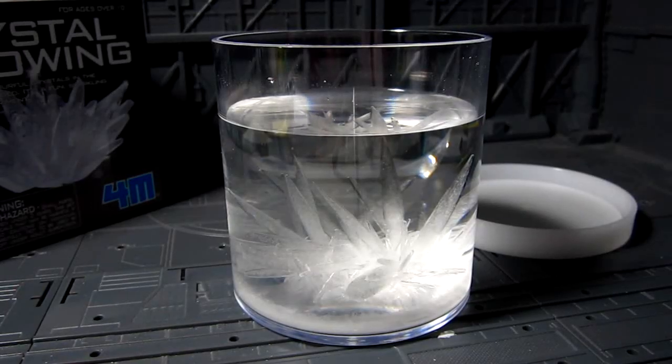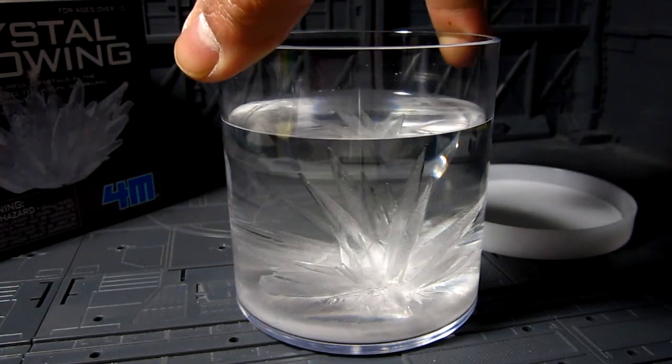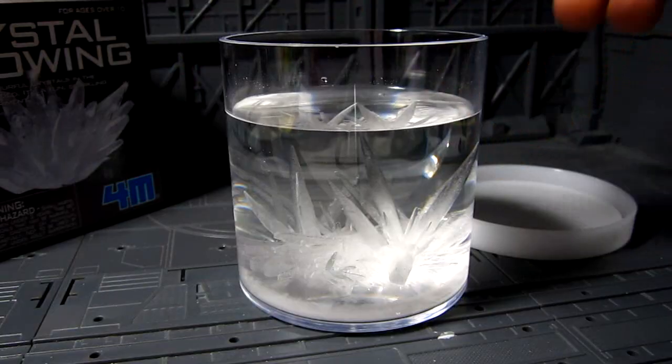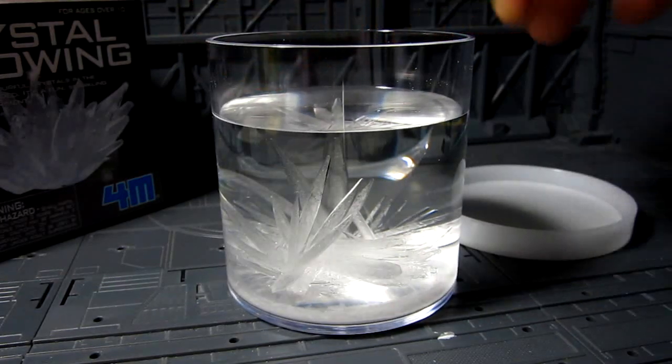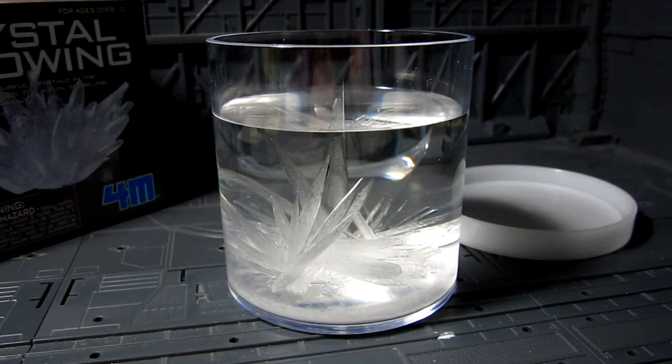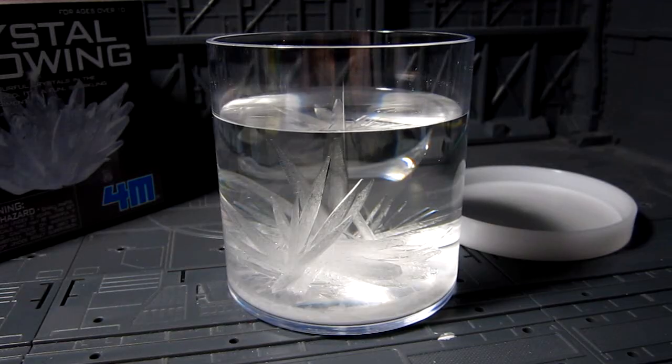All right guys, this is day three. It's grown a little bit — there are a lot more crystals, quite nice. It's touching the sides now. I wonder how big this thing can get — probably just the shape of the container. I'm not sure when will be a good time to stop the growing process, maybe the weekend. Tomorrow's another day, let's see the progress.